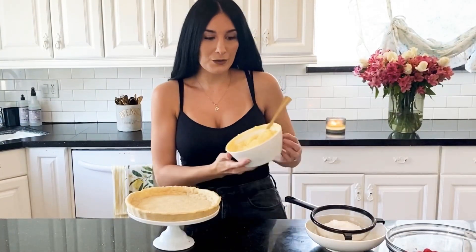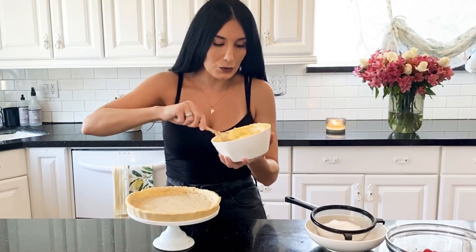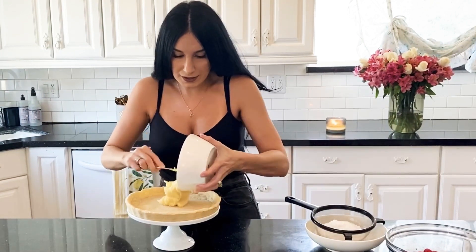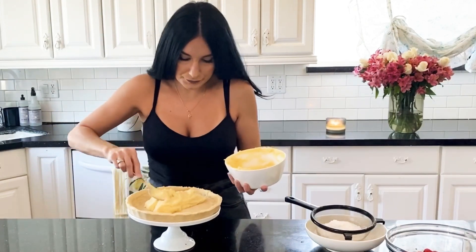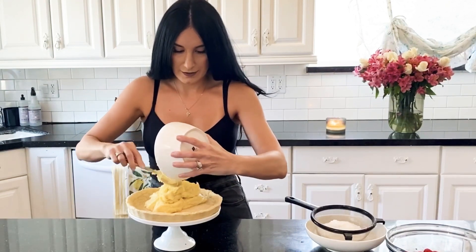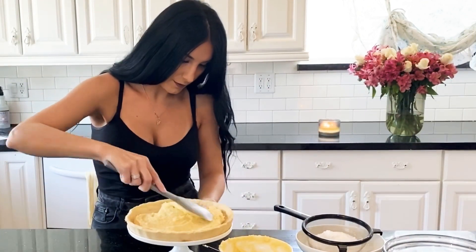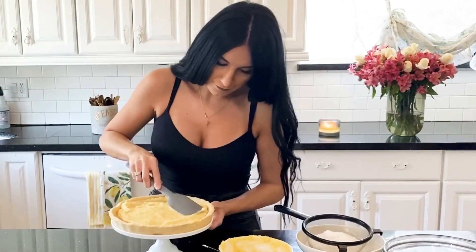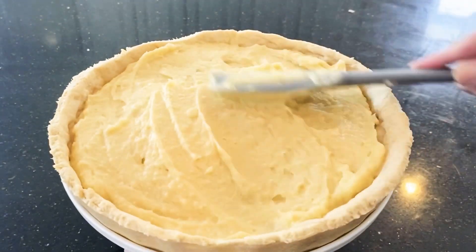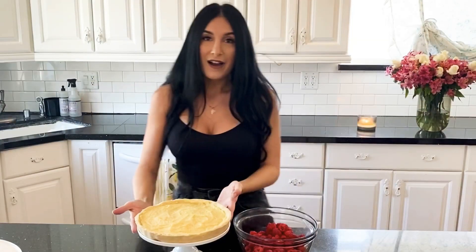I'll begin with my cream. I had popped this into the fridge — it's nice and cool and there's no film because we covered it with saran wrap. I'm just going to pop it onto the crust and then smooth it out with a spatula.